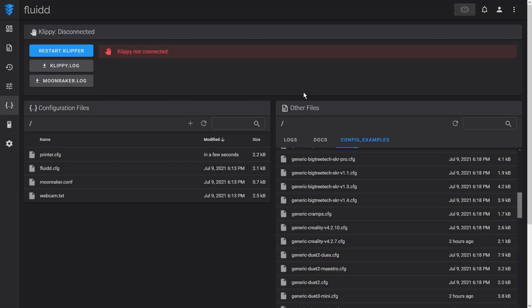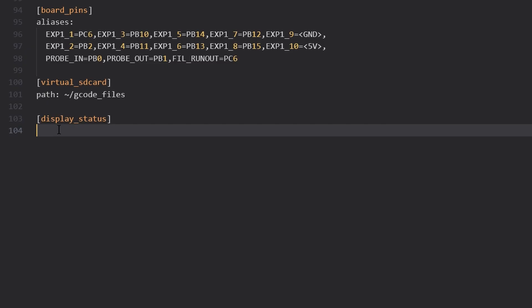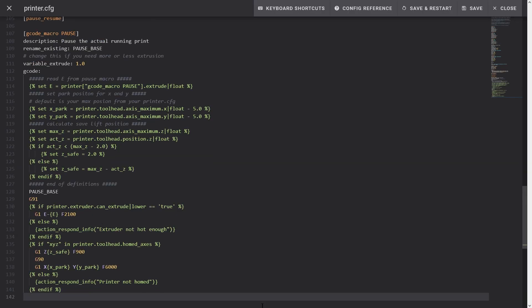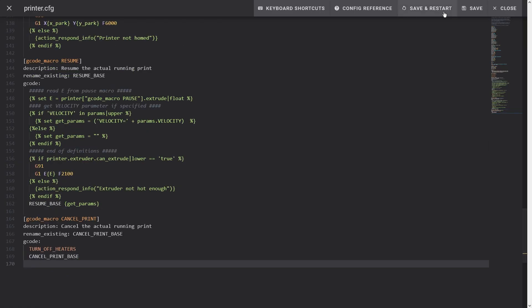Save and restart the firmware. There are a couple of Fluidd warnings — Fluidd requires certain settings to be defined in the configuration file. I copy and paste them from the Fluidd documentation. Save and restart the firmware.